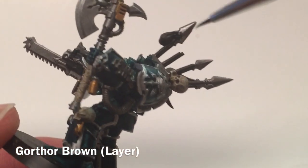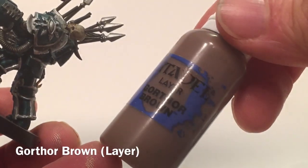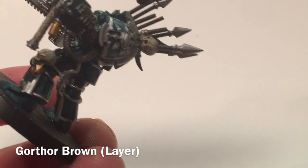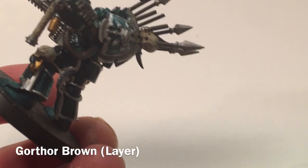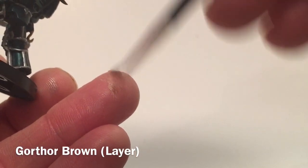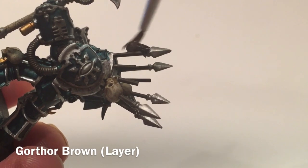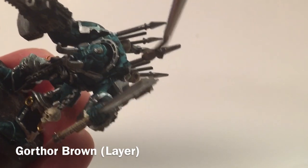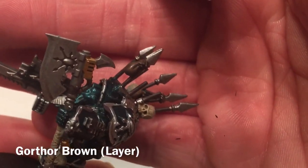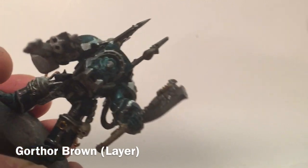One of the things we're going to do now are these bags up on the top. We've already base coated them in brown, and we're going to dry brush them with Gorthor Brown, which is a little bit lighter, just to create a two-tone effect. Just get a little bit on your brush, make sure there's not too much, and then a quick dry brush. We'll do the rest of those and be back here in a few more minutes.